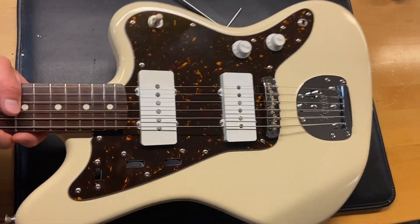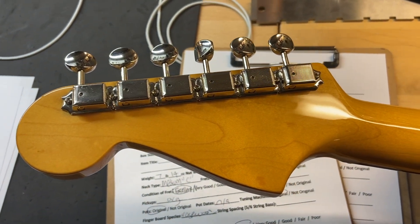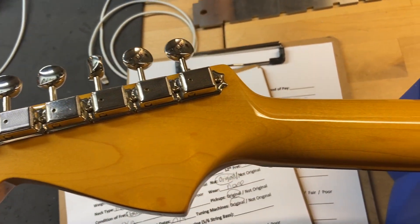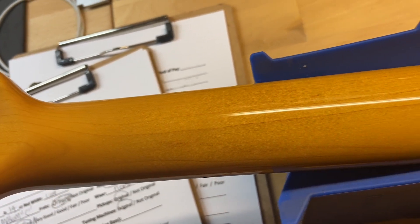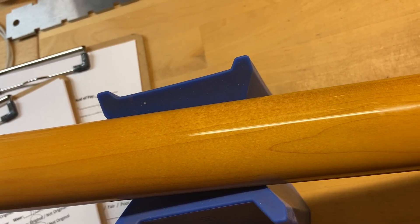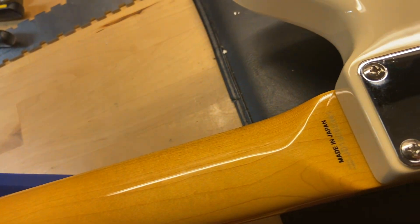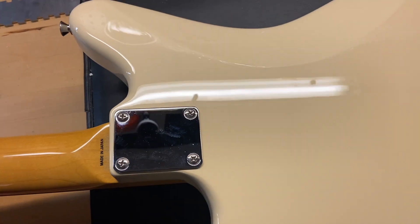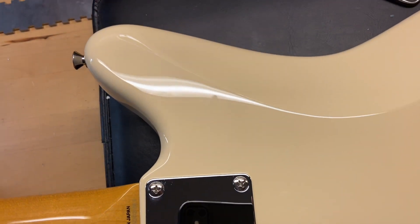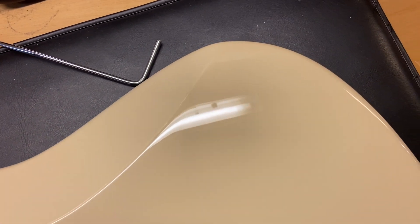Go ahead and get this one flipped over. The back of the headstock looks really, really good. There are no cracks, breaks, repairs, or any of that stuff. The back of the neck looks really good as well. The back of the guitar looks really good. Like I said, 9.5 out of 10 — the guitar is in excellent condition.